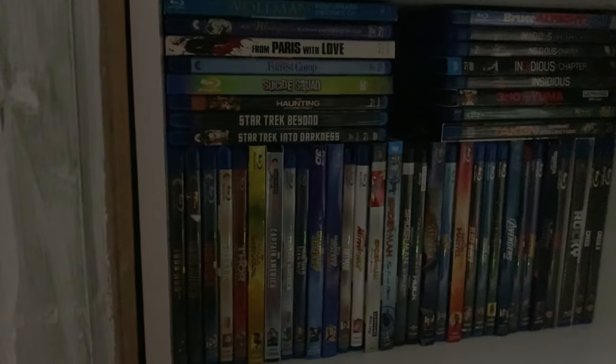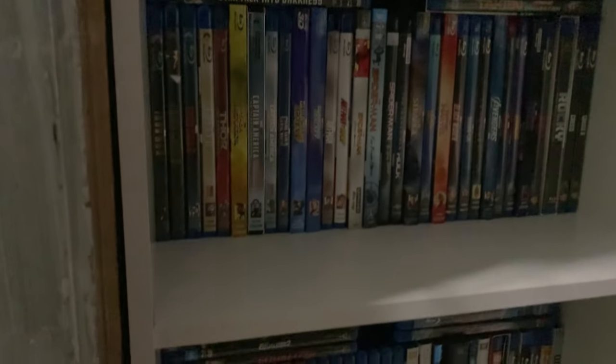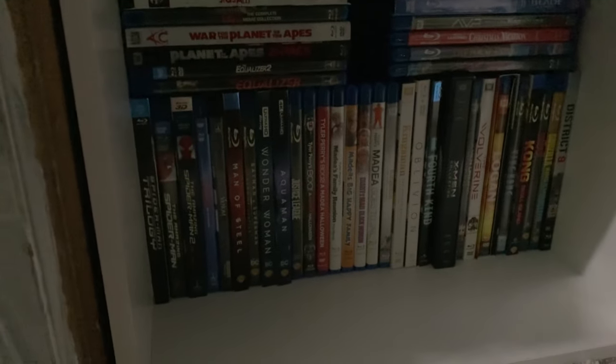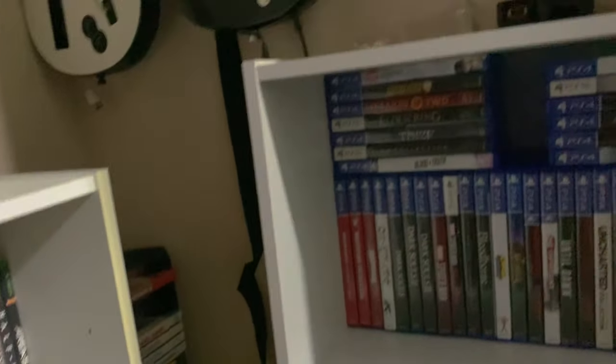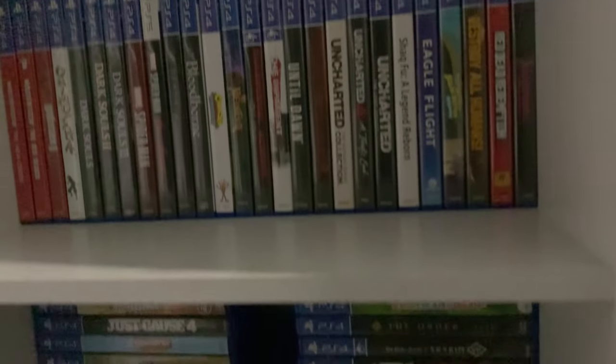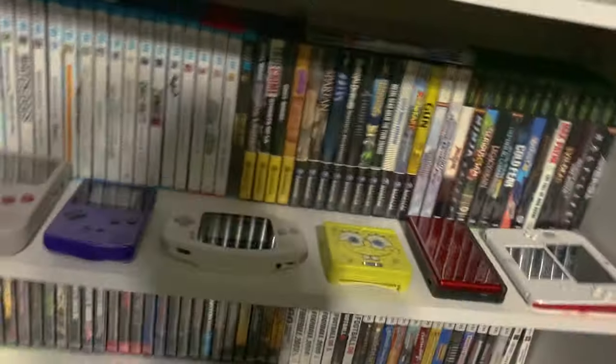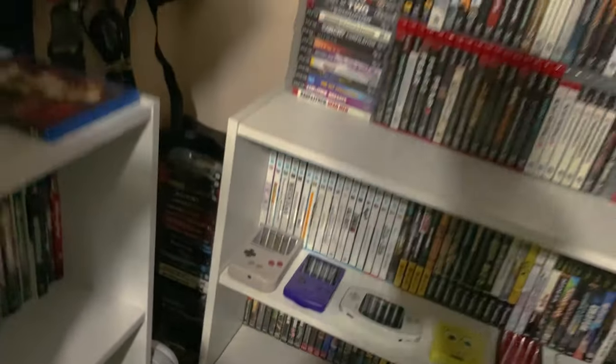On one shelf I have all the Marvel movies — every one besides the new Doctor Strange is the only one I'm missing right now. On the right-hand shelf I have PS4 and PS5 games all the way down to the bottom. So that is the full tour, guys — hope you liked the video!